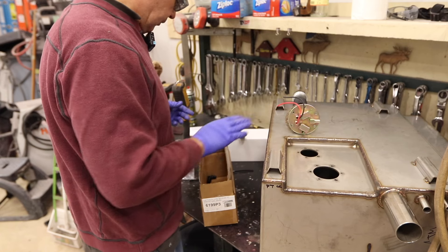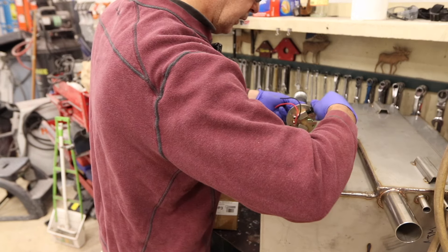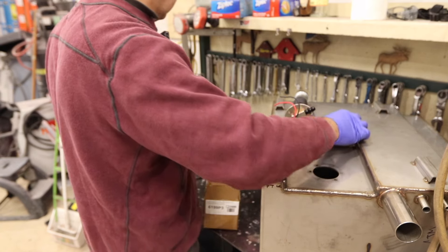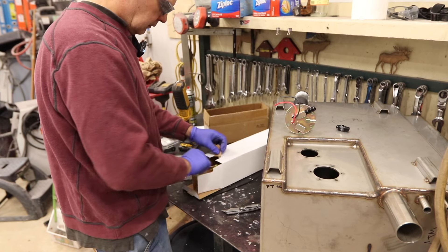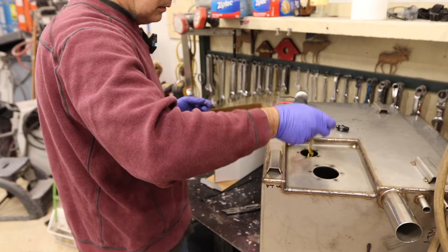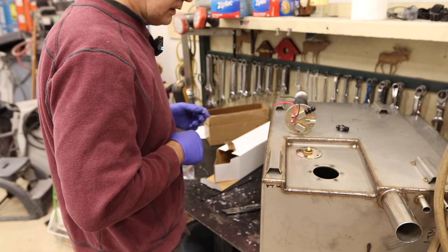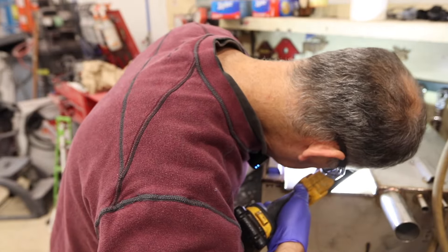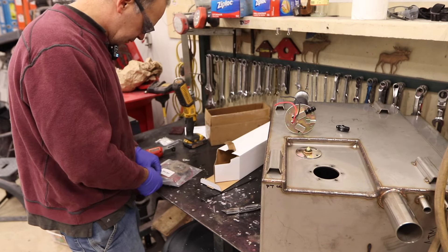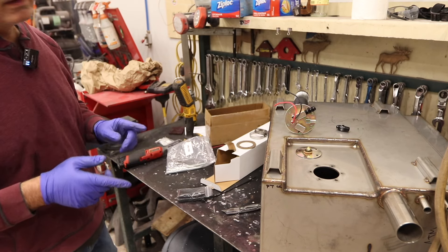These fittings are straight-cut MPT — pretty straightforward. Here's the sending unit. It just needs a gasket. And I've got my bag of small parts here.